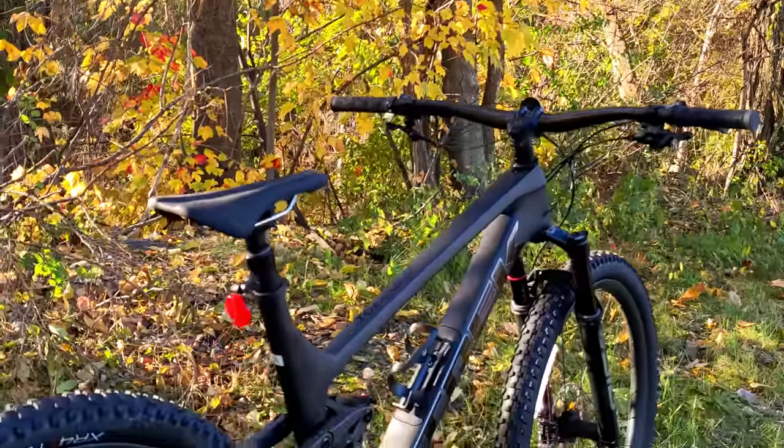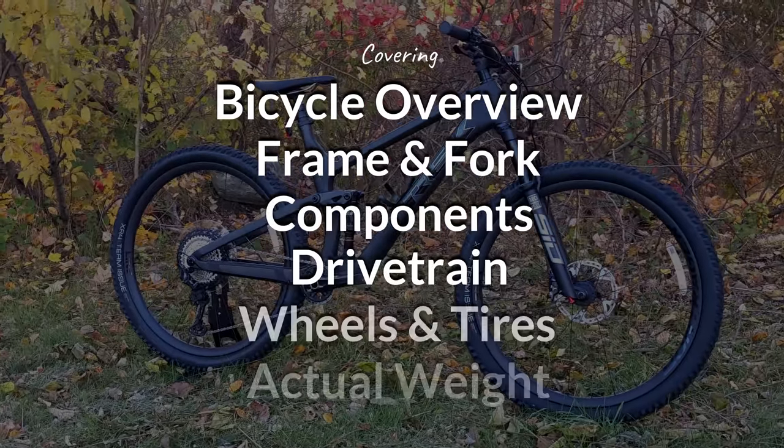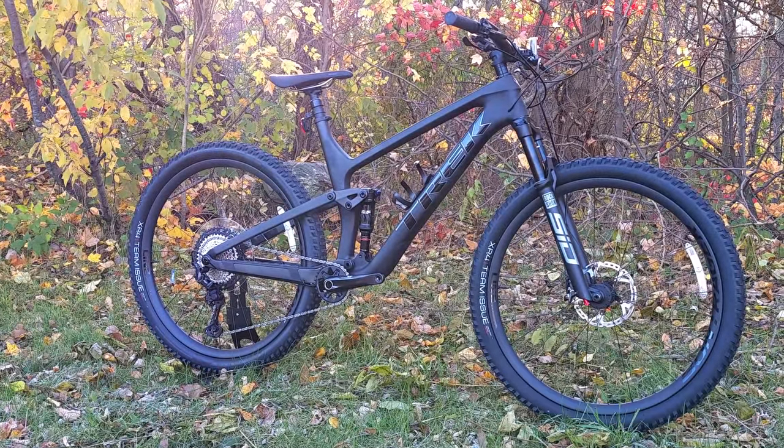This is their lightweight carbon fiber bike in an XT Shimano build, and we're going to go into the features and designs of the bike as well as find out exactly what it weighs. So if this kind of thing is interesting to you, be sure to hit that subscribe button and let's get into this bike.